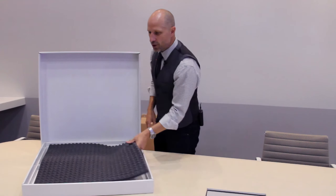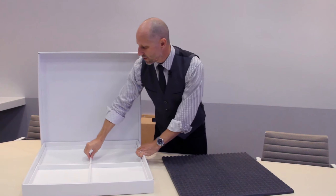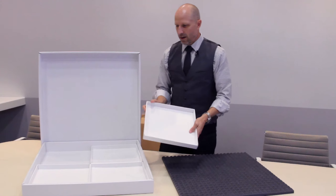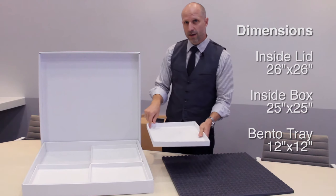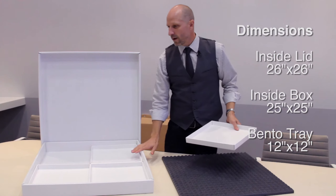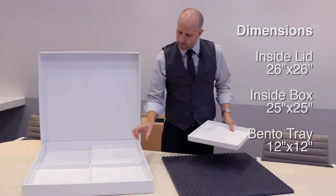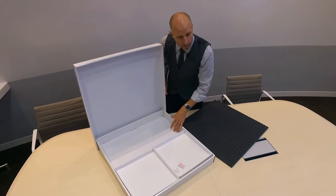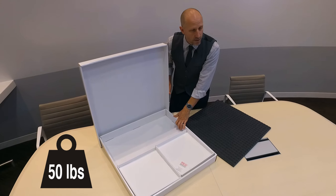You'll find a foam sheet and four bento stacking trays. These are great for areas and options — they hold 12 by 12 samples on the inside. The entire inside dimension of the Ando Design Box is 25 by 25. It's made of reinforced cardboard: four layers on the sides, three layers on the bottom.